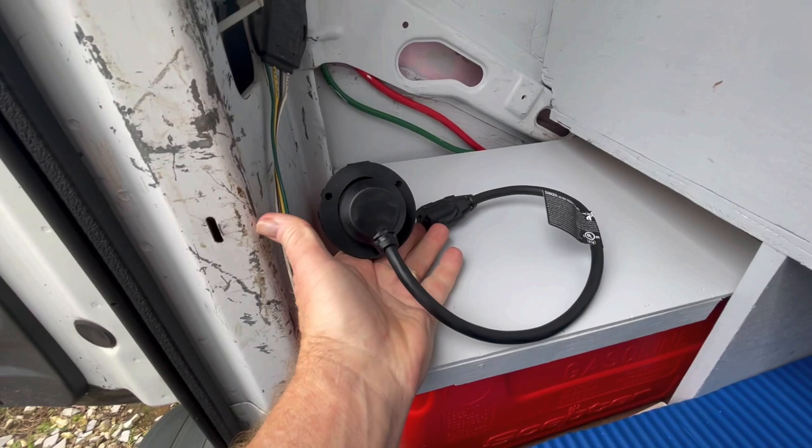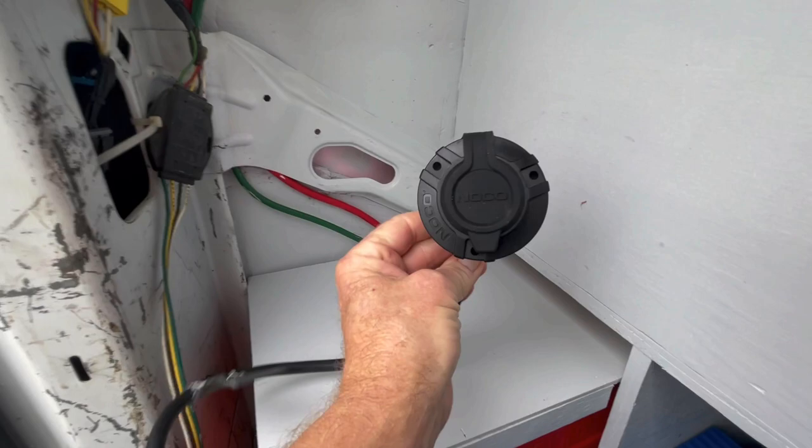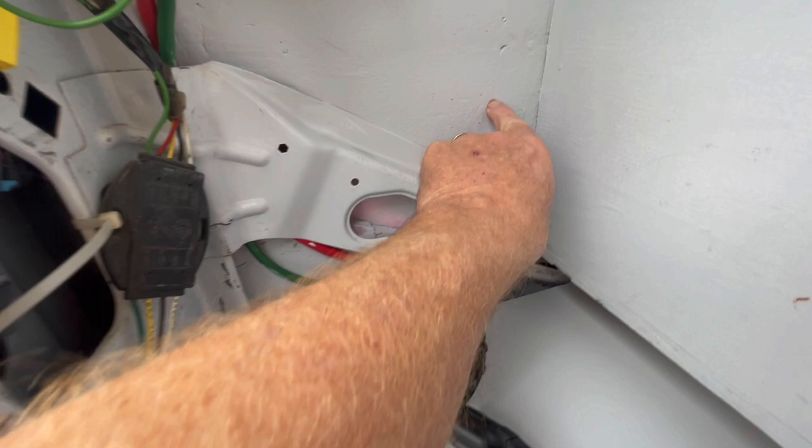This is pretty nice and it goes right along with the KISS method — keep it simple, stupid. This is a really nice watertight receptacle, and it'll come in somewhere right here. Let me show you where it'll be on the outside. What we will see is this right here, and that's going to go somewhere in this area.